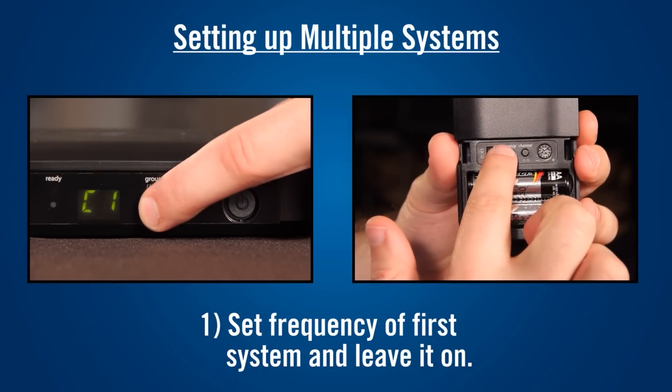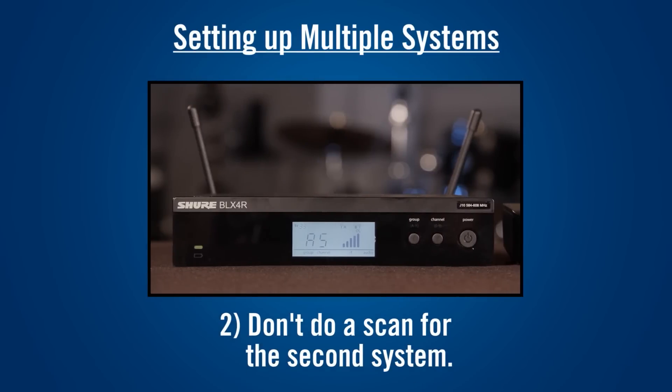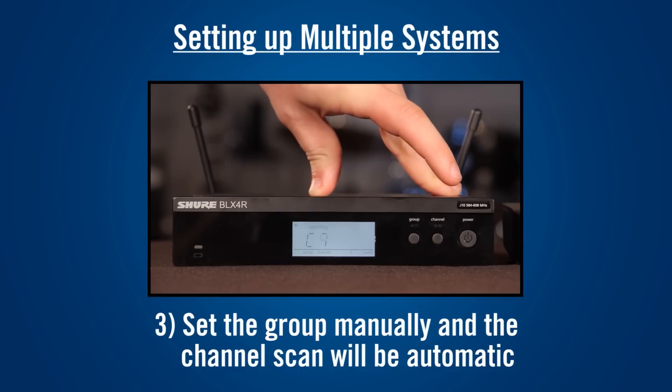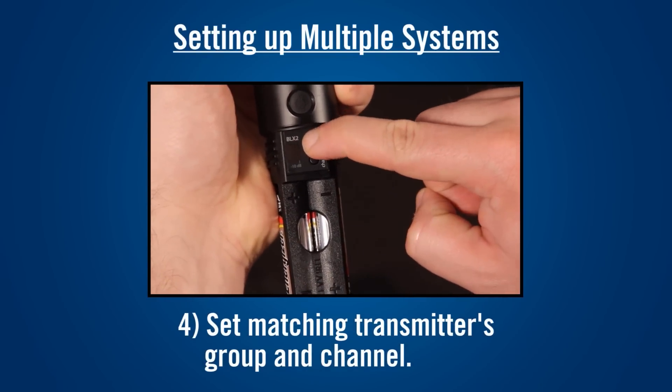To set up multiple systems, set the frequency for the first system normally. Leave each system on after setting it up. Don't do a frequency scan for the additional receivers. Instead, set the group manually to match the first system. The receiver will automatically scan for an open channel. Set the matching transmitter's group and channel and move on to further systems if needed.